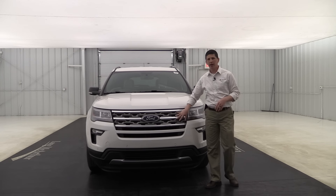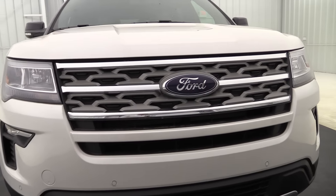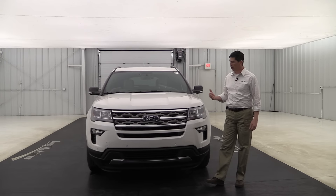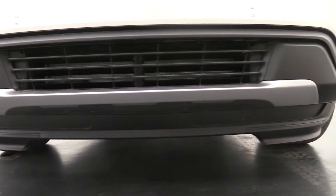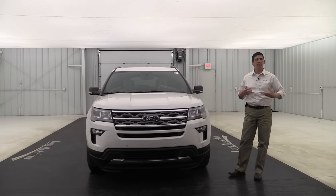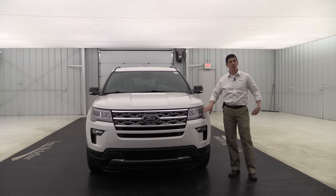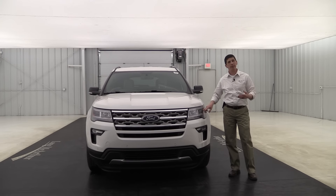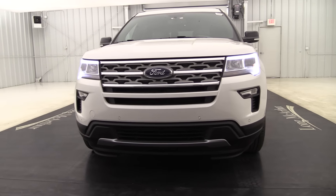Here in the front you're going to see a lot that's similar to the base model — the chrome three-bar grille with foundry gray inserts. I love the upgrade for 2018 and the different look in the grille. Down here you'll see the silver painted skid plate, which is an upgrade from the base model and gives the front a nice look. You also get automatic headlights that come on as it gets dark, plus wiper-activated headlights. You get LED signature lighting around the front — an upgrade for the XLT — that you can have on during the daytime as configurable daytime running lights.